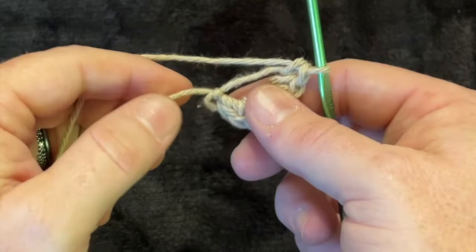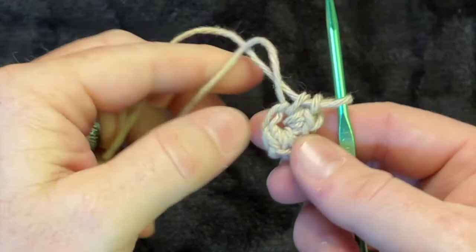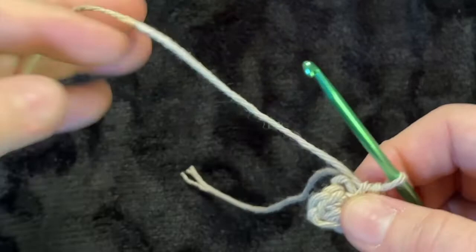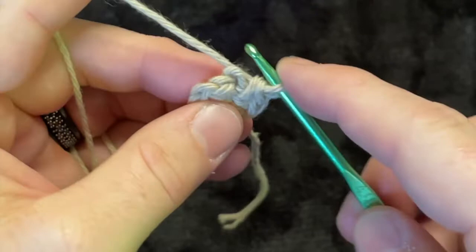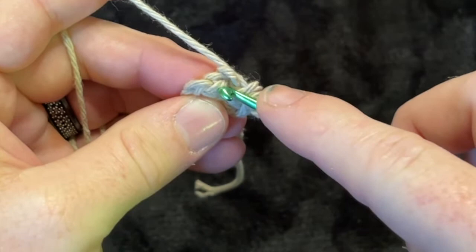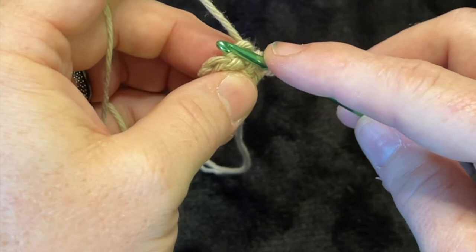The great thing is that when you pull on that tail, it closes the circle up. Find your first little stitch — it has a little V shape. That's where you'll work into, and you're going to do two single crochets in each of the next five stitches.